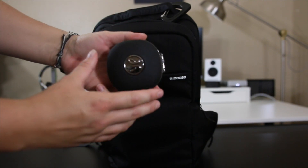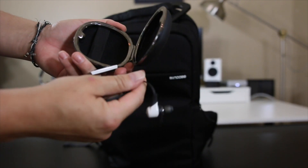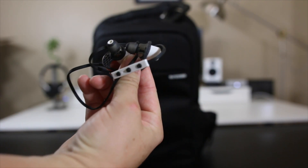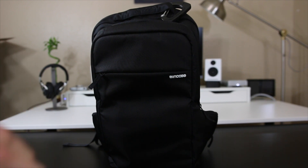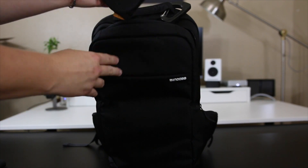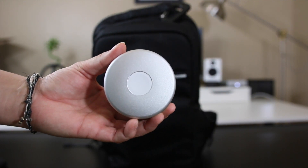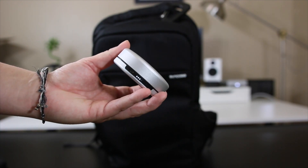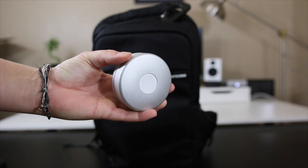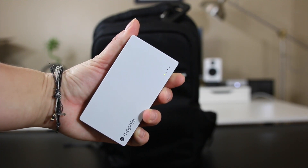In the next compartment up top it's just an open loose small pocket, and I have my BlueBuds X — these are the original first ones. I don't plan on upgrading; these are awesome Bluetooth headphones especially for working out, really simple to carry with their case and perfect for on-the-go. The next item is the Nomad Apple Watch Pod, which charges your Apple Watch with your existing cord four times — definitely a must-have if you're on the go.